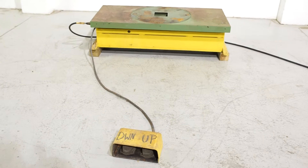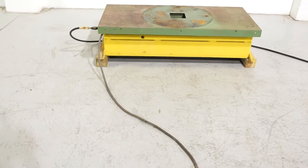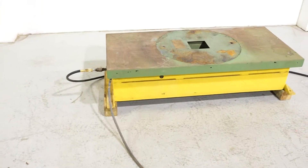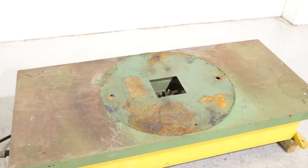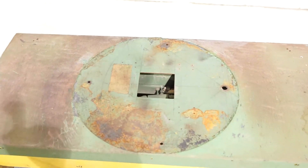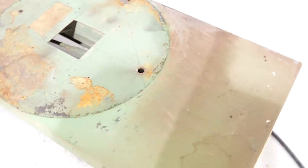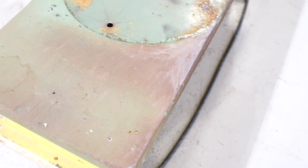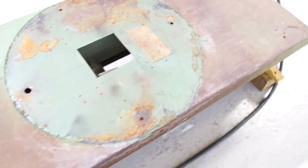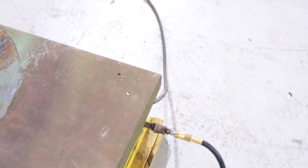This is not an ordinary 1,000 pound lift table. You're going to see a cutout on the top — at one point it looked like they had a rotary table. That cutout is 5 inches square. The tabletop measures 24 inches by 52 inches.